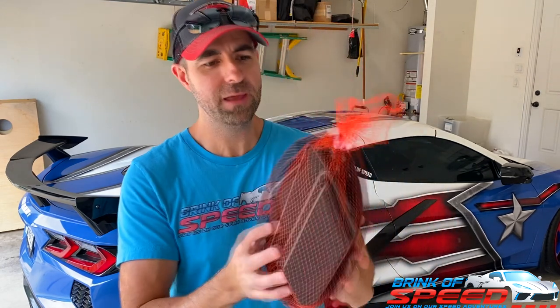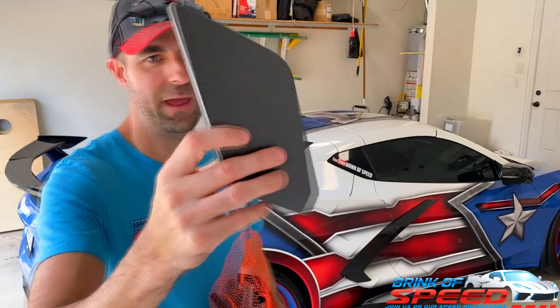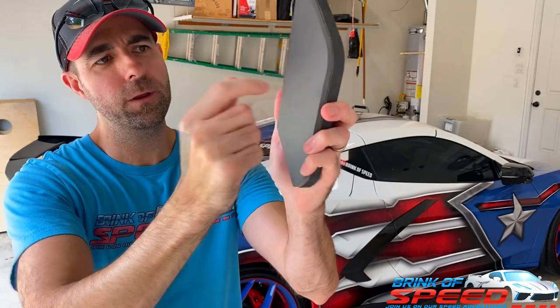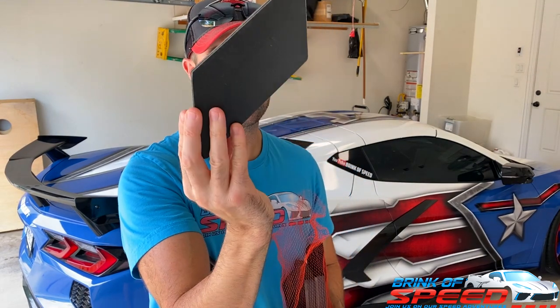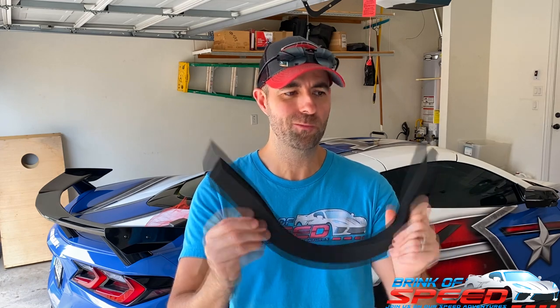All right, let's get into the video and I'll show you exactly how these things work. First of all, they come in this little bag here and they are pretty cool — you can tell they put a lot of thought and effort into these. On one side they're hard, and on the other side it's a really soft material that won't hurt your paint at all. This is the largest one, this is the medium size block, and this is the small block. And then this is the piece they send to go underneath the window on the bottom to keep water out of there as well.